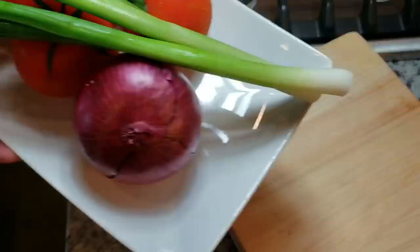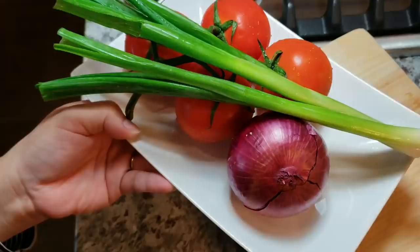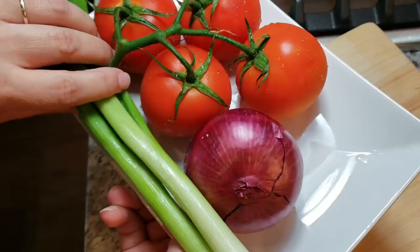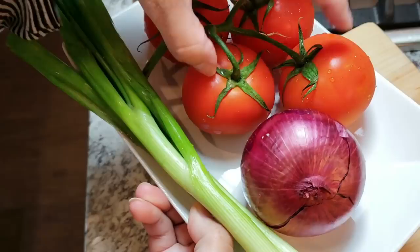Once I start to stir fry the beef, I'm going to add some fresh scallions cut into long one-inch pieces — I have two stalks here. I'm also going to use one small red onion. And I'm only going to use two medium-sized tomatoes. I'm not actually going to cook them thoroughly — it's just a flash sauté — so I'll add them at the end.